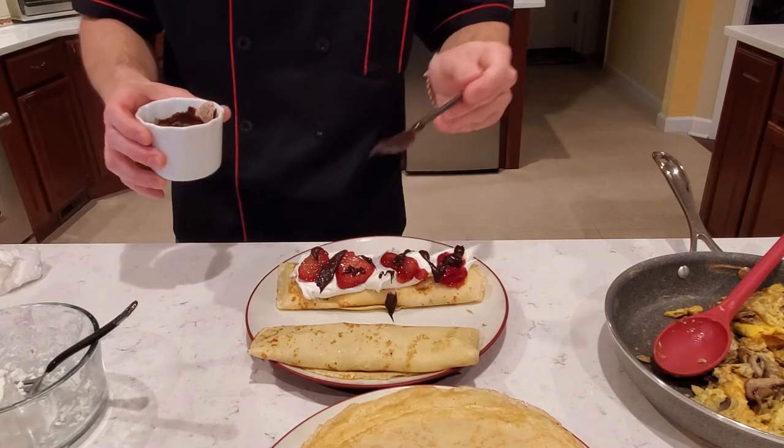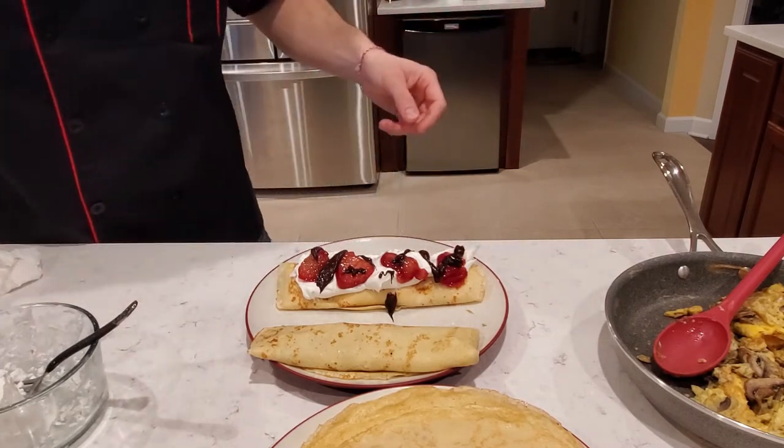Alright, our crepes are ready. I'm gonna sit down and have some breakfast. Thank you for watching. I really hope you enjoy this recipe — subscribe, like our video, share with your family and friends. Feel free to put pictures when you make your delicious food to share with me, and I'll see you next time.